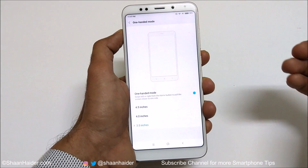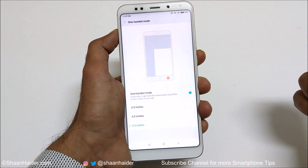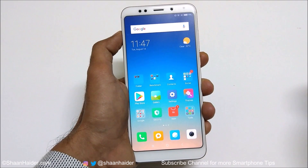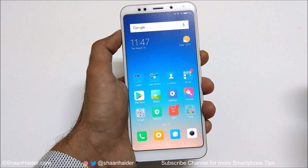This works on Xiaomi devices like the Redmi Note 5, Note 5 Pro, and Mi A2. That's all for now — thanks for watching, and don't forget to subscribe to the channel for more tips, tricks, and videos like this. I'll see you next time — have a nice day!